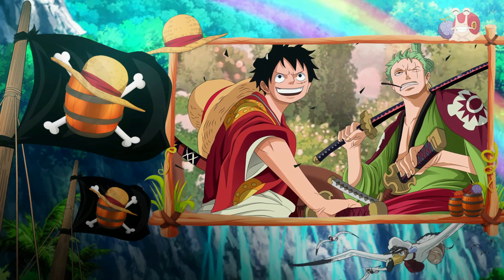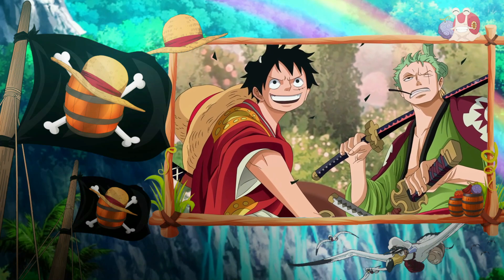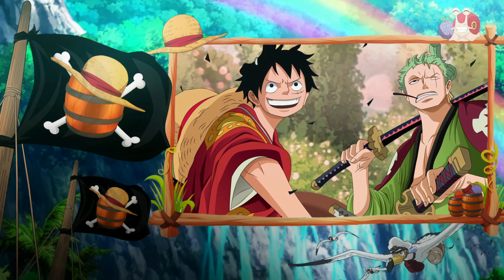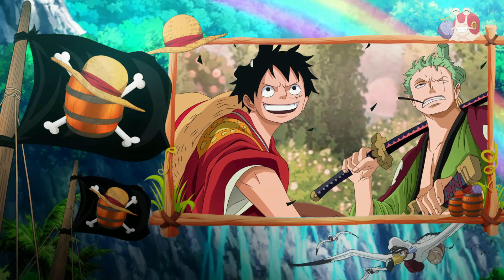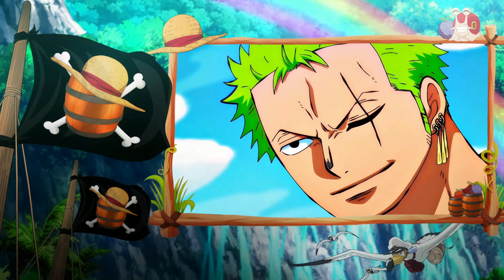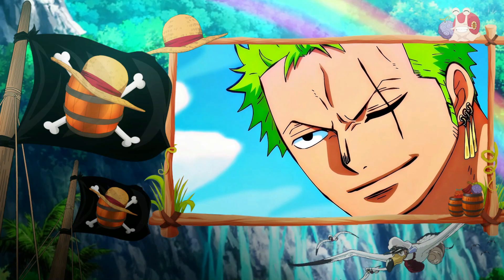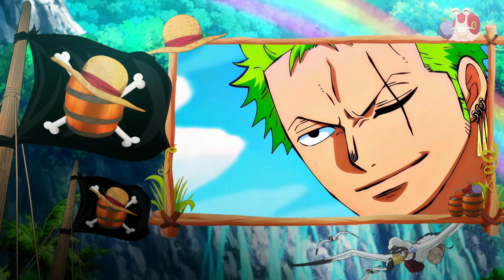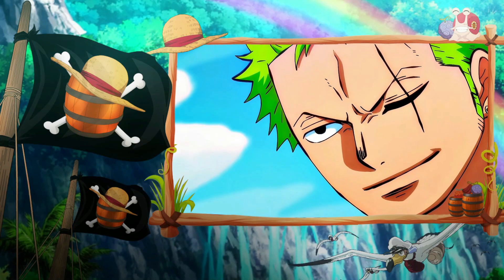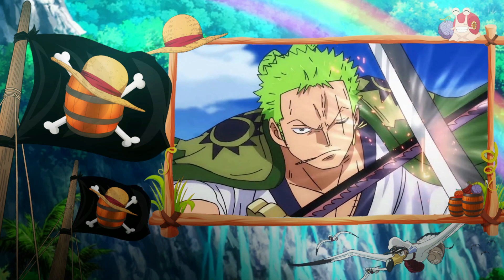Roronoa Zoro is the swordsman of the Straw Hat Pirates and one of the most important characters in the story of One Piece. He aims to become the strongest swordsman by defeating Dracule Mihawk, the man who currently holds this title, and also make Luffy the king of the pirates. Zoro is one of Luffy's wings, and as such is someone without whom Luffy cannot achieve his goal. In the Wano Arc, he proved this by helping his captain in the fight against Kaido and later facing King, the Wildfire of the Beast Pirates, in combat as well.